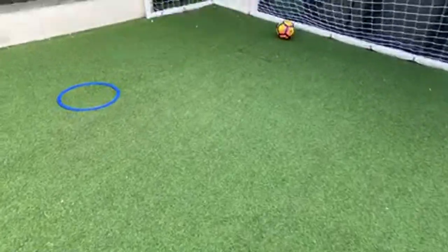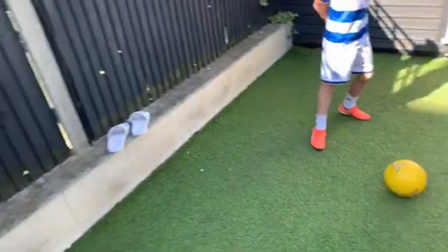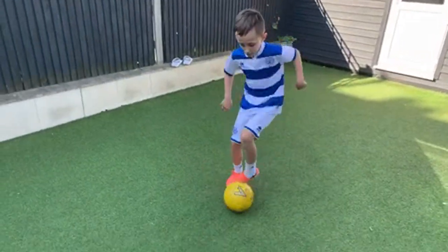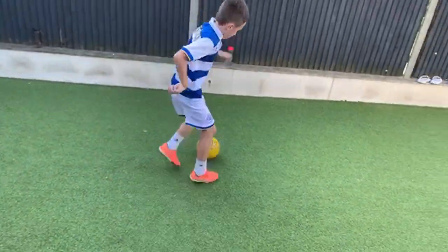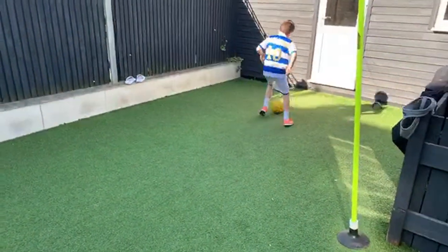Lots of small touches up and back like this. Quick feet play — in, out, both feet. Turn, one more set. Get it across your body and stop.